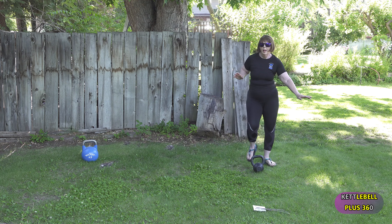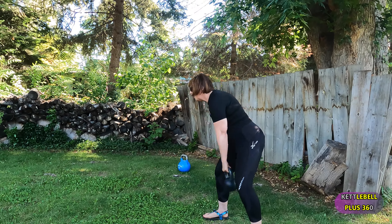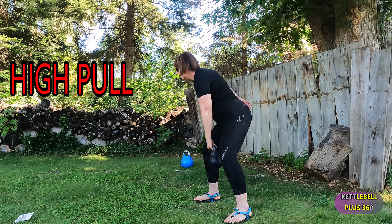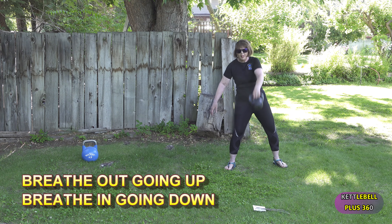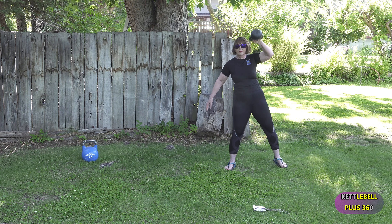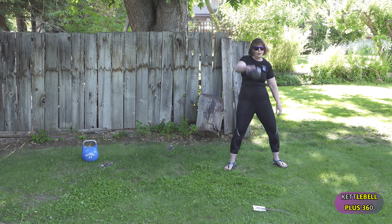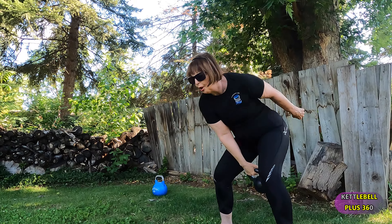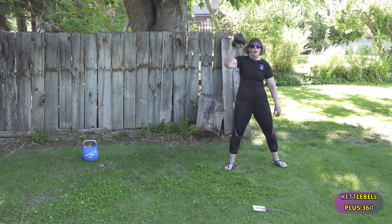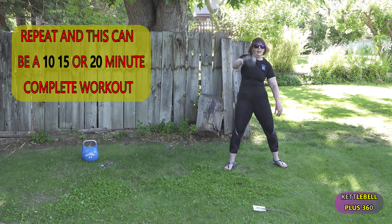We're going to pick the weight up and we're going to finish up with a high pull. Okay, we're counting down here. We're going to finish strong — we're going to do this for a minute. Here we go, hang on. We know this has been high intensity, and if you want to repeat this, you can do it two to three more times. High pull, high pull — and this is the progression. Great job!